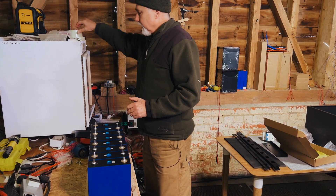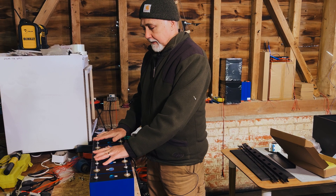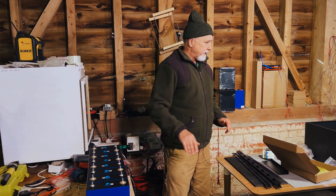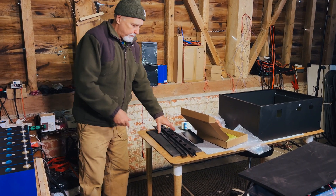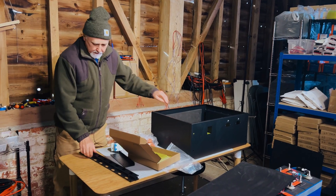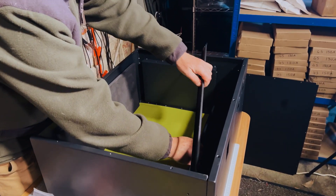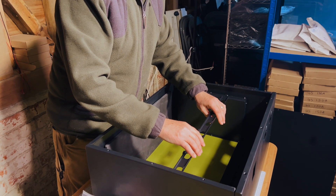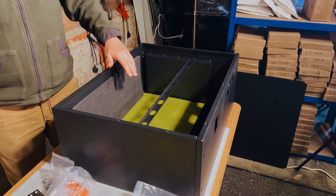This will weigh roughly 40 kilograms, so reasonably heavy. Once the cells are totally charged and top-balanced, two of us will lift the first lot and drop them into the enclosure, then pad the ends to stop them moving about — probably using the padding that came with it. We've also got these bars that will be used to restrain the cells in place, and the other two will go on top where there's loads of space to run cable ties to tidy up all the balance leads.